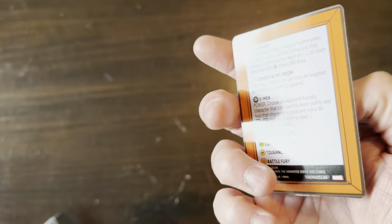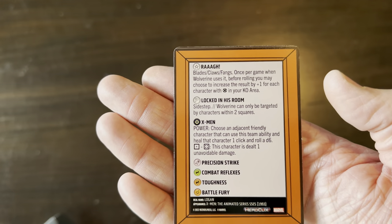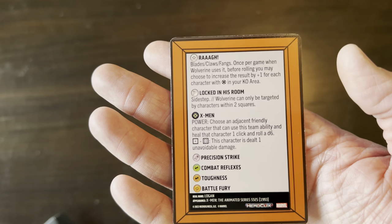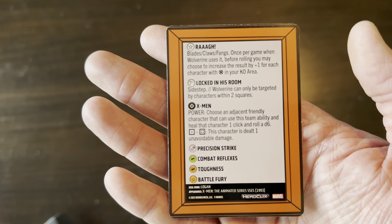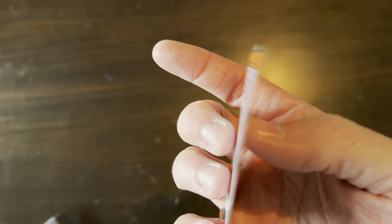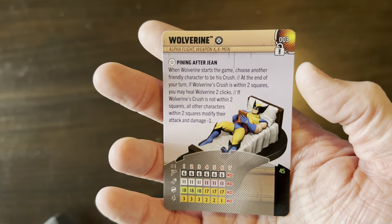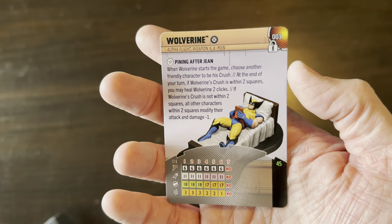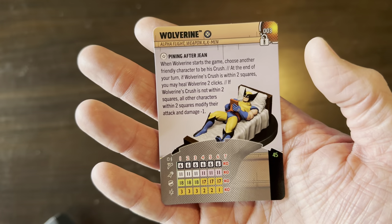The Iconics set continues to impress — we had a really great review of the Spider-Man set one with the pointing meme Spider-Man, and the Wolverine continues that trend. Great Iconics series, just released — check it out at your friendly local game store. Thanks to Wizkids for sending this to us, and thanks everybody for watching on the Click Stop unboxing and review. We'll talk to y'all next time — later!